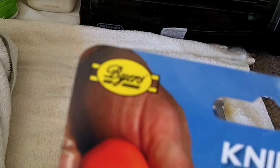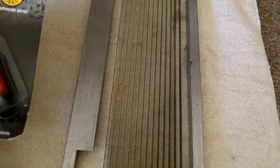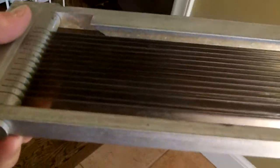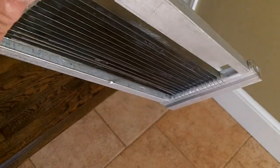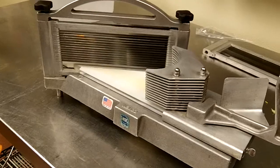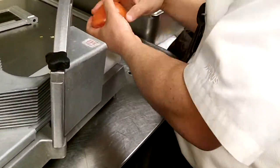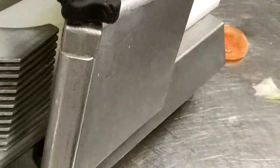Look what the mailman just brought. I may have to give that a try. I don't have any tomatoes to test, but we'll see. Well, it seems sharp. I ain't heard from the guy, so I'm just gonna take it over there — if he's there, he's there; if he's not, I'll leave it. I'll leave it. That's pretty good. I can't live with that. Oh, I see how it is.